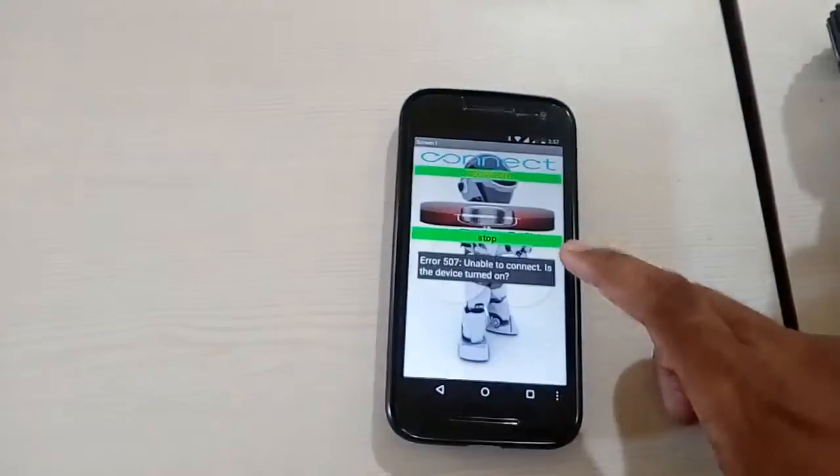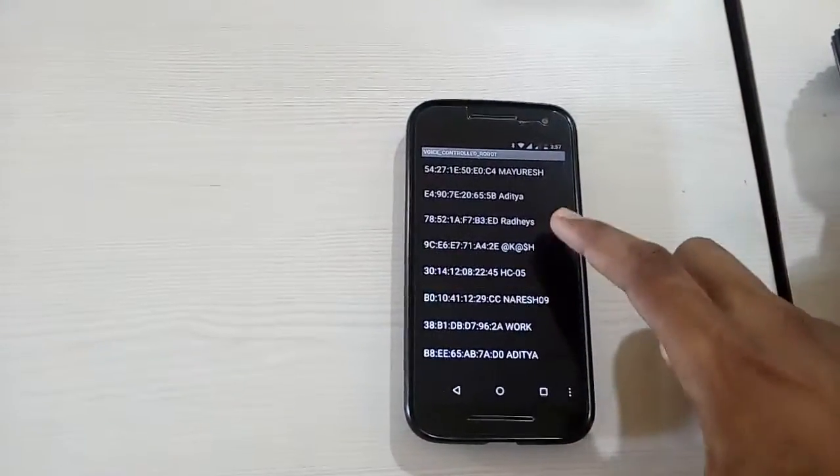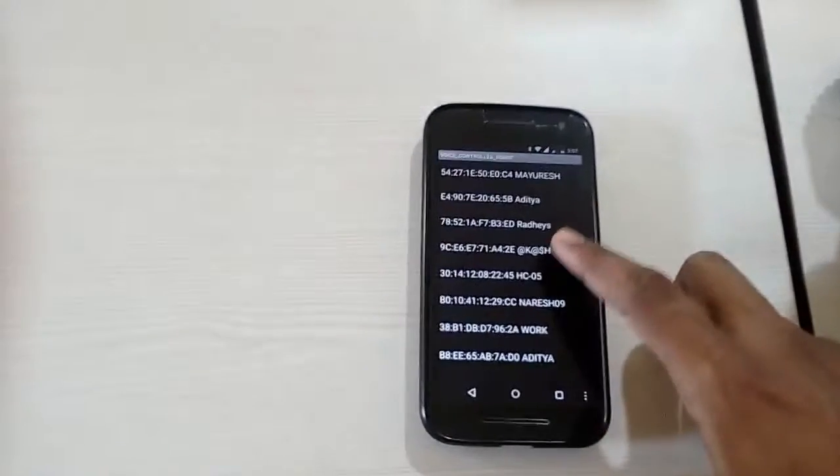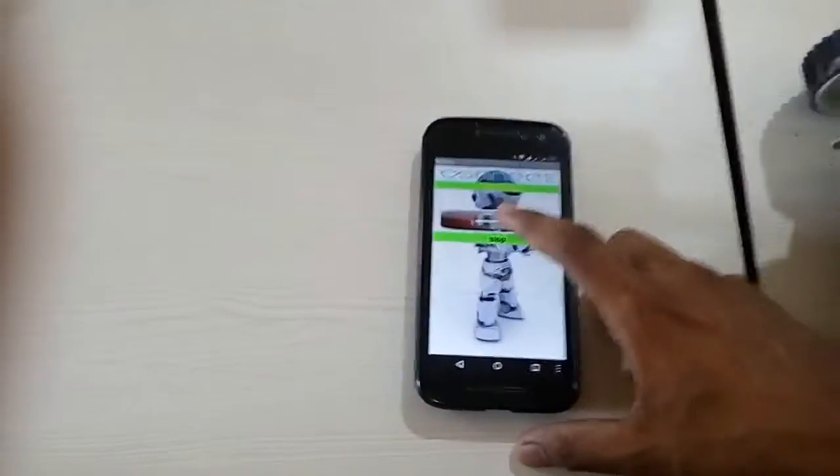First of all, on this Android app, connect to the Bluetooth module. The Bluetooth module is HC-05. As soon as I get connected to the Bluetooth module, I will get a message here: the Bluetooth is connected.